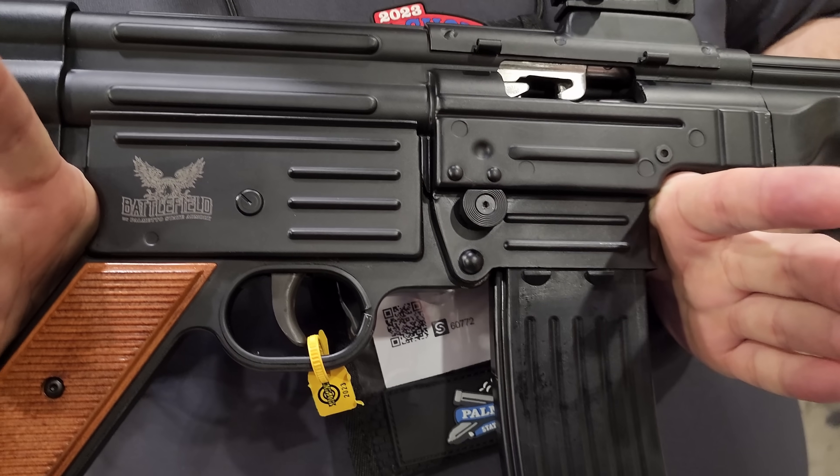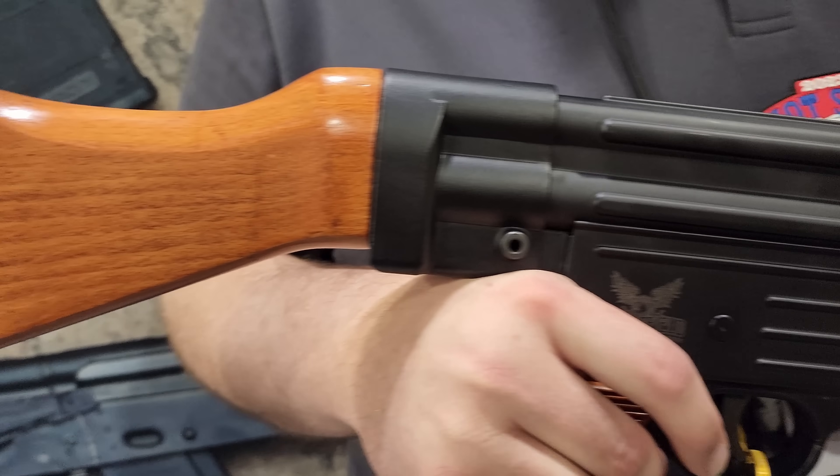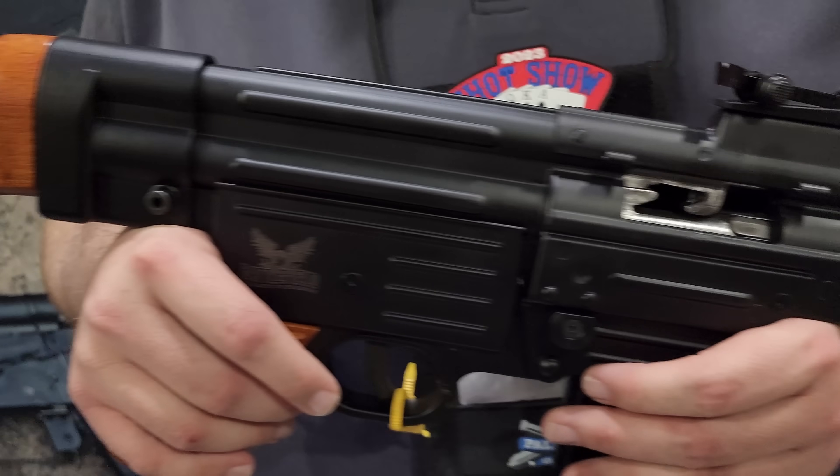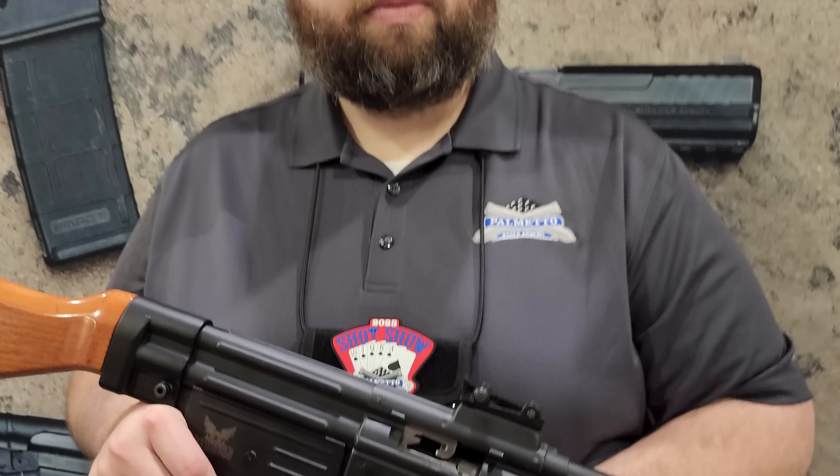Other than that, this is the exact same as shooting an STG-44. Gives the same sight picture, weight, feel, everything. We're excited to release these this year. We think everybody's going to be really happy with these. What's the price point on that? We haven't finalized it, but it's going to be somewhere north of $2,000.